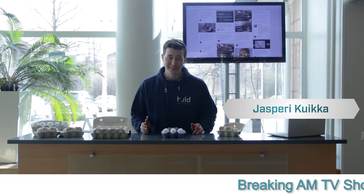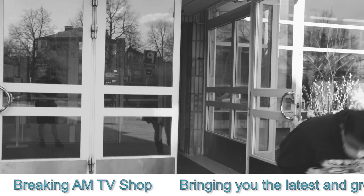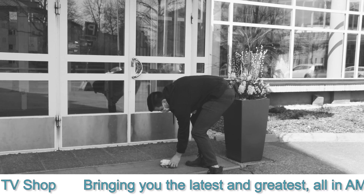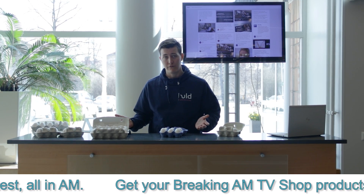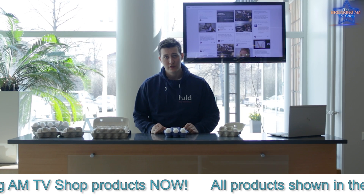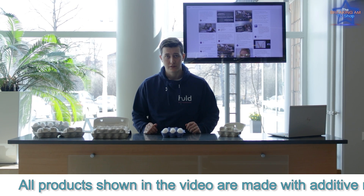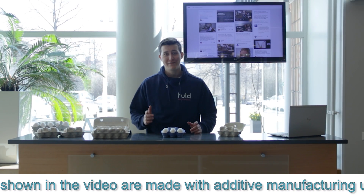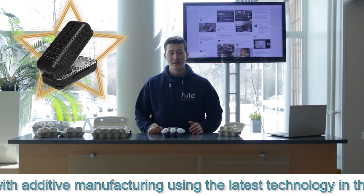Hi, my name is Jasperi. Don't you just hate these egg packages? Me too. What happens if you accidentally drop it? All the eggs are broken. And I would prefer to have three or five eggs instead of six or twelve. Also, these packages take so much space in the kitchen, and I would like to have something nicer. But don't worry — we have a solution for you.